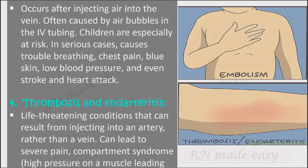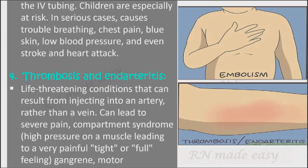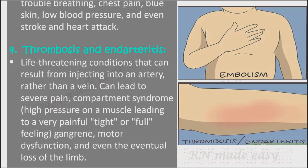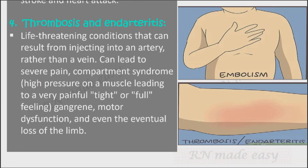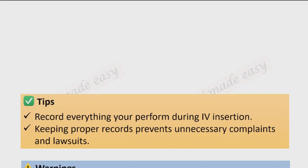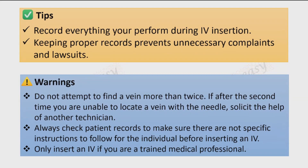Thrombosis and endarteritis are life-threatening conditions that can result from injecting into an artery rather than a vein, and can lead to severe pain, compartment syndrome — high pressure on a muscle causing a very painful tight or full feeling — gangrene, motor dysfunction, and even the eventual loss of the limb. As a tip, record everything performed during IV insertion, as keeping proper records prevents unnecessary complaints and lawsuits.